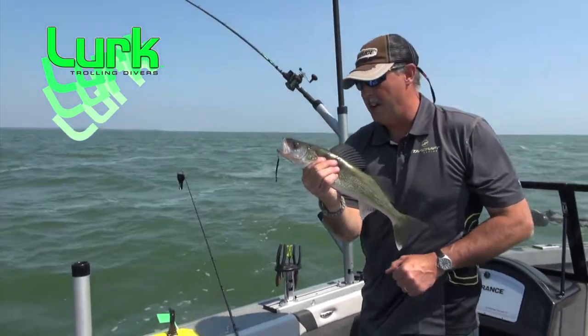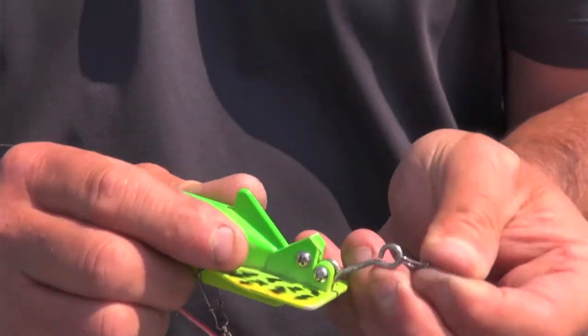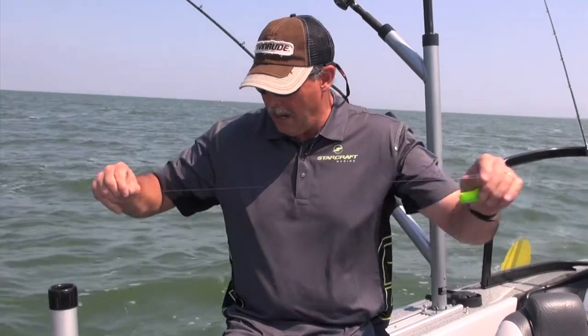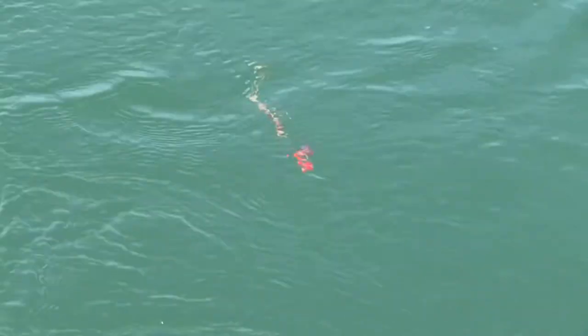The Rundown Diver is very easy to rig. Take a snap tied to the end of your fishing line and attach it to the snap connected directly to the trip arm mechanism. Flip the diver over and on the bottom you'll see a ball bearing swivel — that's where you attach your leader. I recommend about a six-foot leader, and at the terminal end another swivel. Today we're using spoons, but you could also use nightcrawler harnesses or shallow diving crankbaits — all those work great with the Rundown Diver.